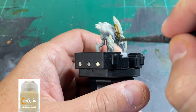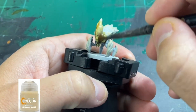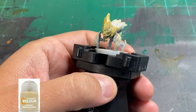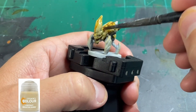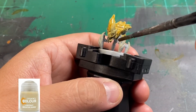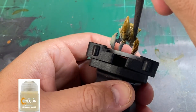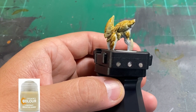We're then going to take some Skeleton Hoard, which is a fantastic contrast paint from Citadel. We're going to cover the entire miniature. If you get some on the eyes, they're not even painted yet, so if you get it anywhere it doesn't really matter — get it all over. And as you're going around, you can see the gray kind of stick out once this starts to dry.